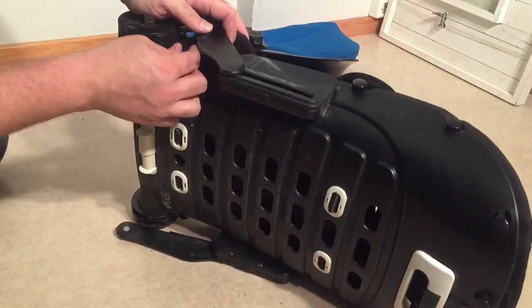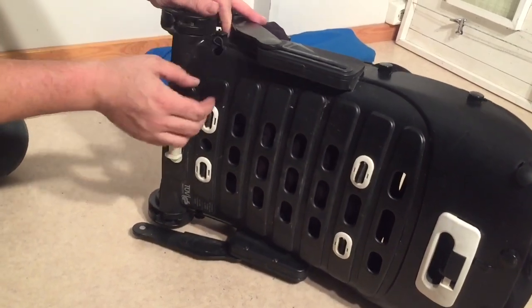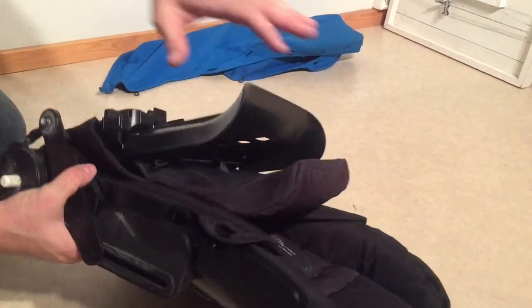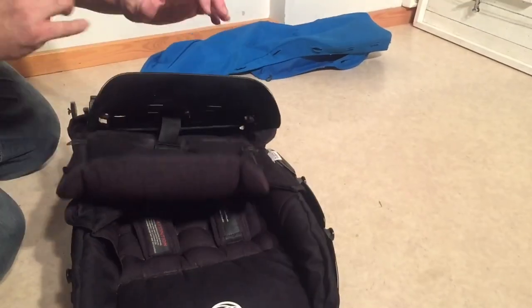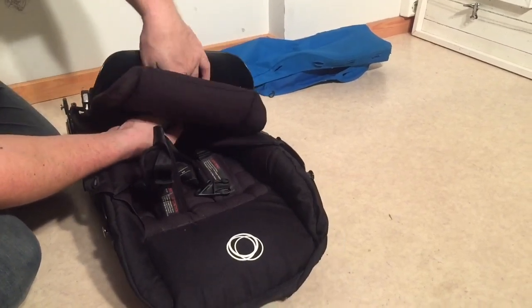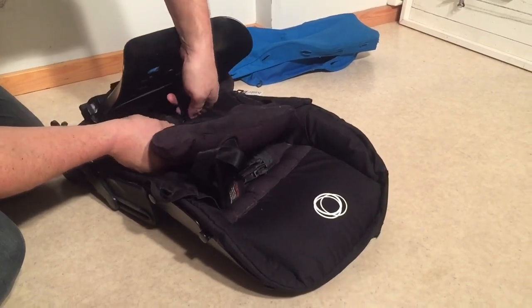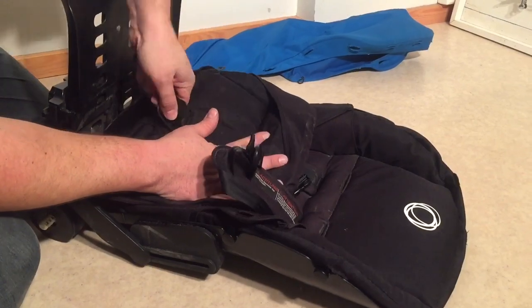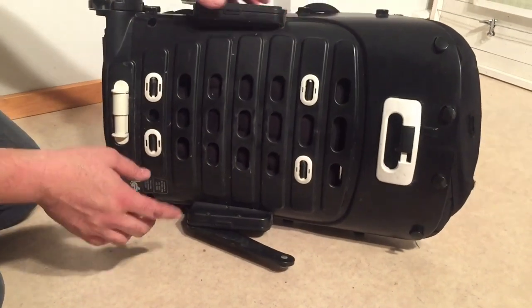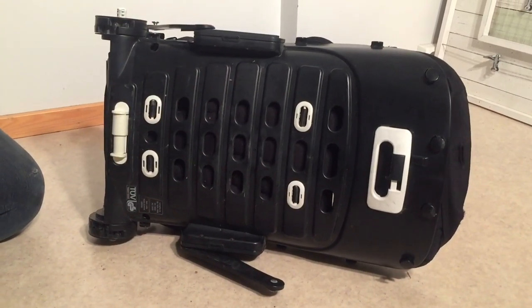Right here at the back at the bottom are another couple of these elastic straps. Then it's a matter of getting the safety belts through. The bottom one is relatively easy — you just turn it sideways and pull it right through the slit. With the other buckles, you're actually going to have to detach the plastic clips that hold these in place in order to pull them through.